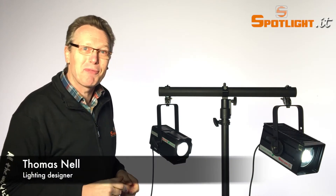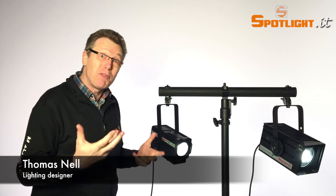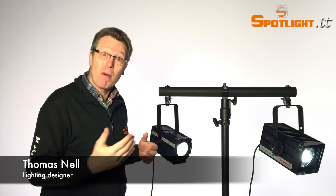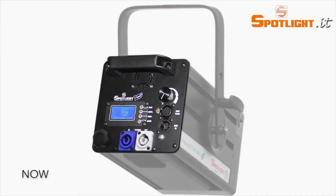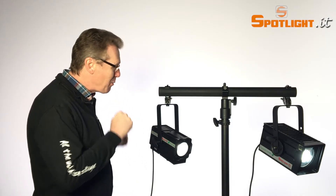Hello everybody, I'm Thomas Nell from Spotlight Italy and today I would like to show you some great new features that we have implemented in all our lumineers, coming from 50 watts to 450 watts of LED power. We will have a new display, much more intuitive and very easy to use for selecting all the features without needing to consult a manual. It will show you directly on the display itself. Let's come and see how it works.